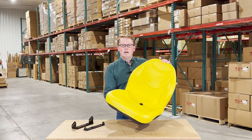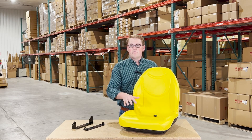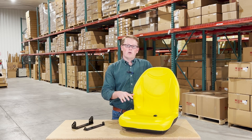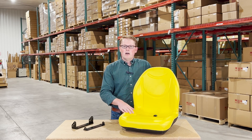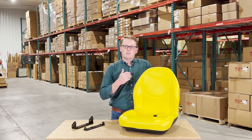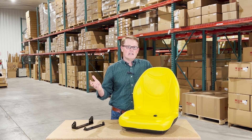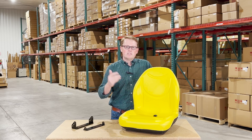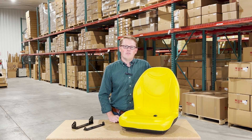If you have any questions or comments about this seat, please feel free to reach out to us. We sell a wide variety of replacement seats for John Deere lawnmowers, gators, tractors, and more. In addition to that, we sell parts for all sorts of John Deere equipment and many other makes and models as well. We're always happy to get you the right part at the right price the first time. Thank you very much.